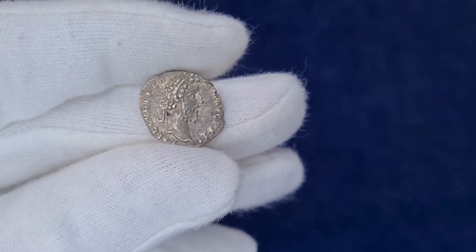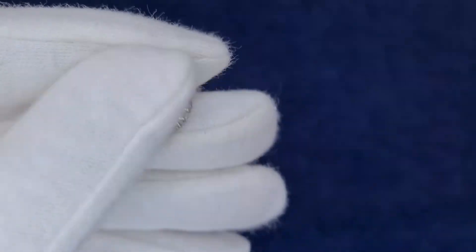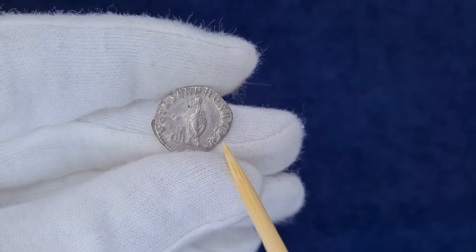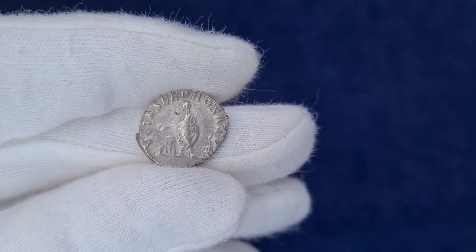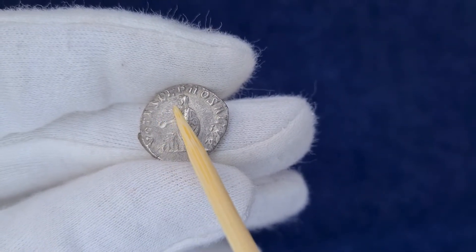The obverse legend reads Lucius Elias Aurelius Commodus Augustus Pius Felix. On the reverse, Commodus is sacrificing from padara over an altar, and the legend reads Vota Saluta Pro Salute Populi Romani — probably a thanksgiving for the abatement of plague that devastated the empire in 191 AD. When we look closely, we can see that the word Saluta is condensed to only three letters, reading only Sol.